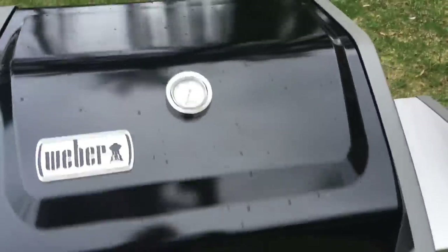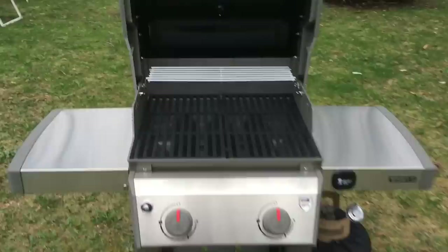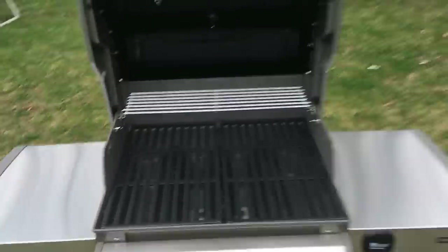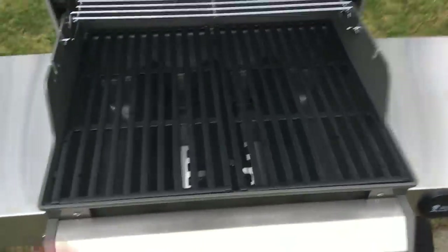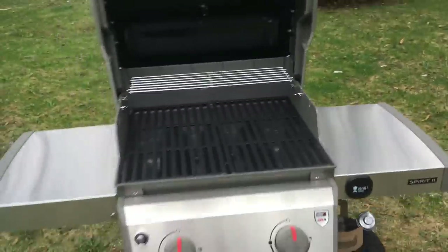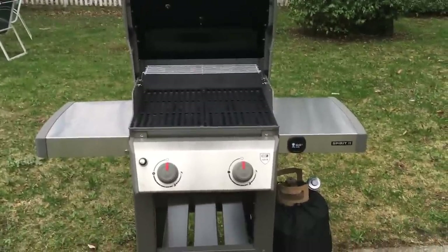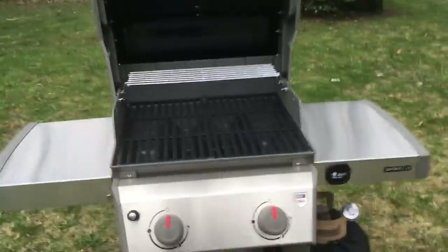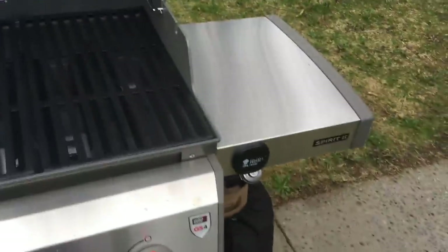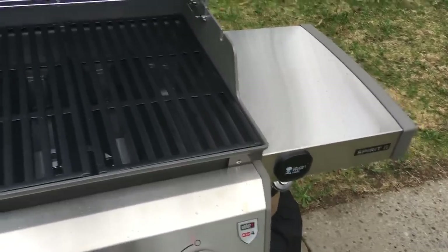I haven't seen a lot of people post reviews of this with actual use outside of a showroom — actually burning — so I thought someone else might be looking for one because I sure couldn't find it. I built this myself, I did not get the pre-assembled because I wanted to know how it went together, and I just hooked up the gas part outside. Of course it's raining, so we'll see what we get.